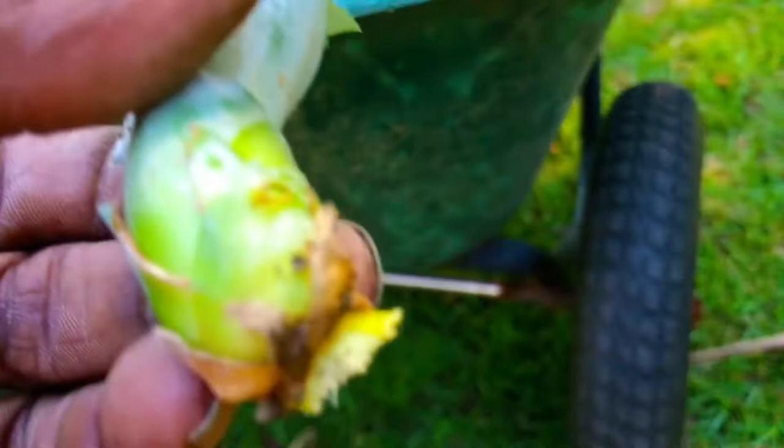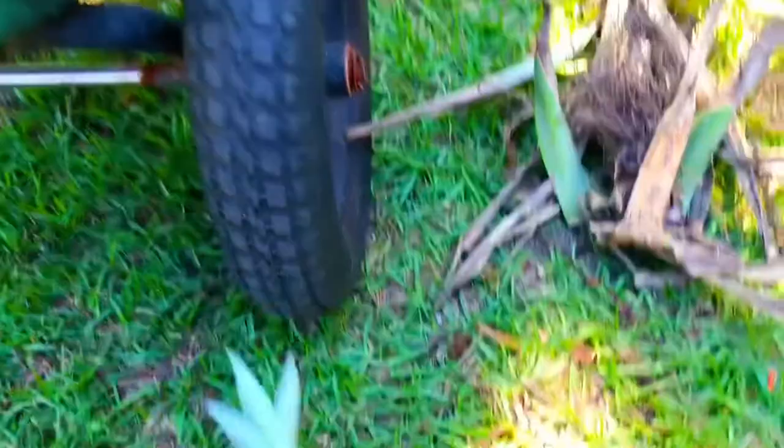The roots on this one are tiny, but if you look over here in this corner by my finger you can see those emerging roots on this side. This one has substantial roots already, and so does this one. We're starting with four different size pineapple plants — two that are similar in size, the larger two, and two smaller ones.